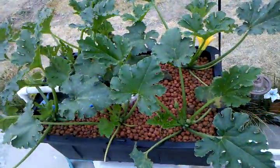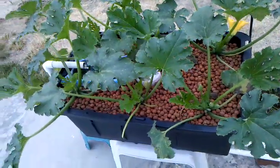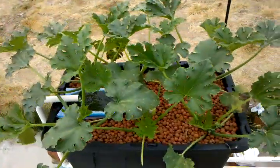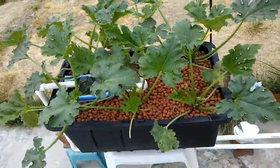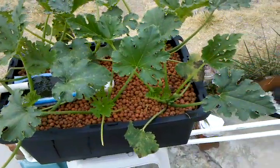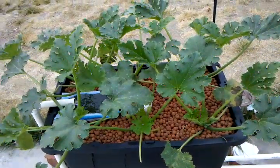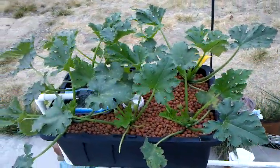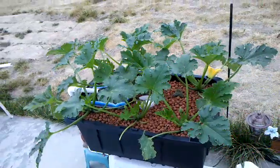These are squash, summer squash. My mom has a killer recipe that is stuffed squash, and I told her I'll bring her some organically grown squash next time, so we can enjoy family night with some pure and healthy vegetables.